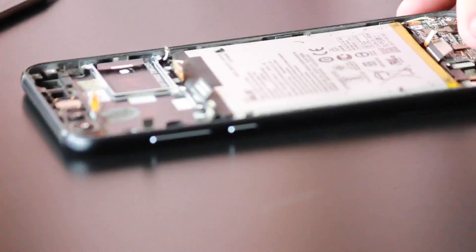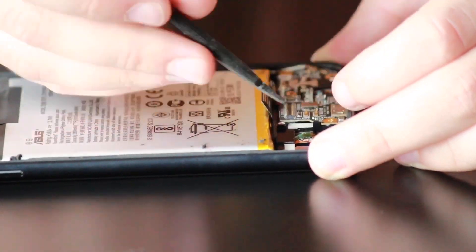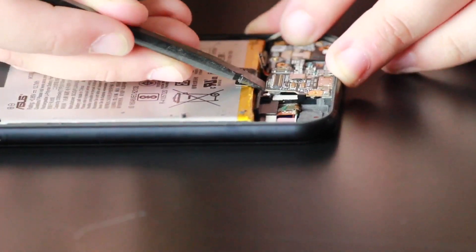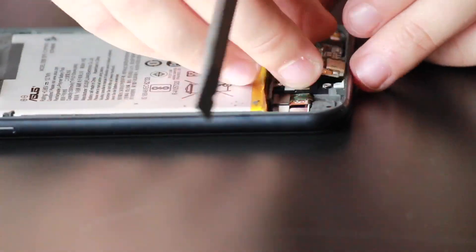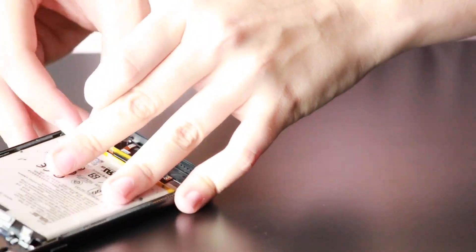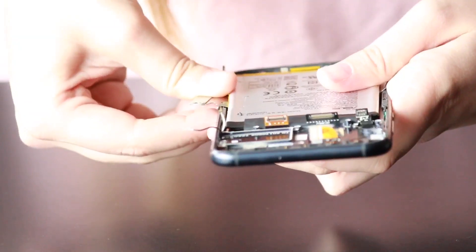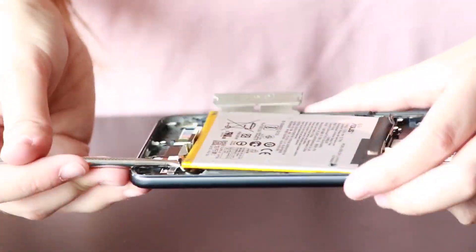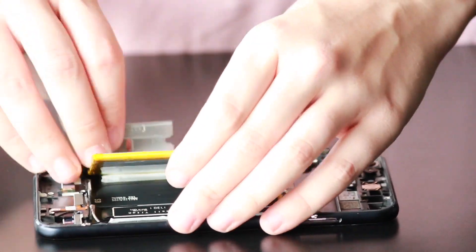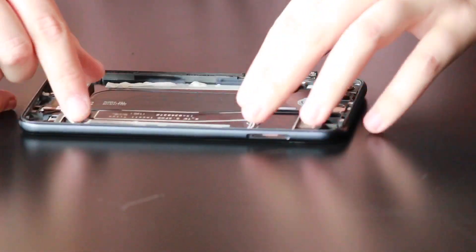Now we're going to remove the charge port. Grab the plastic spudger, disconnect the cellular antenna, and then pry underneath the charge port to release it from the adhesive. Grab the tweezers and try to pull out the little adhesive strips holding the battery down — but they always break, so I had to use a razor blade and the plastic spudger to pry it up. Be super careful not to pierce the battery because it can catch fire.